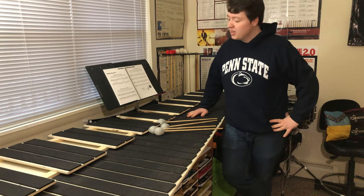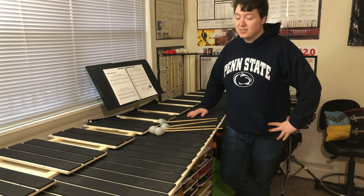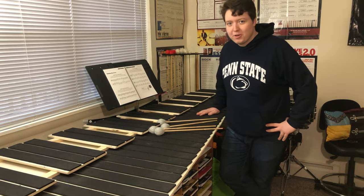Hey guys, it's good seeing you again. I apologize I haven't uploaded on my channel in quite a few bits, but today I have something very important to share with you all on Kyle the Cadet.